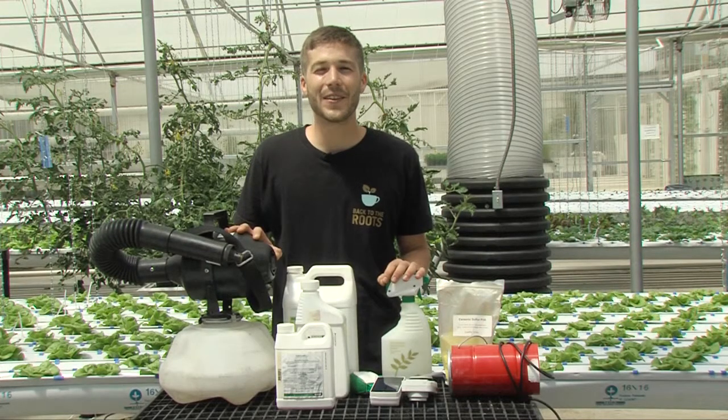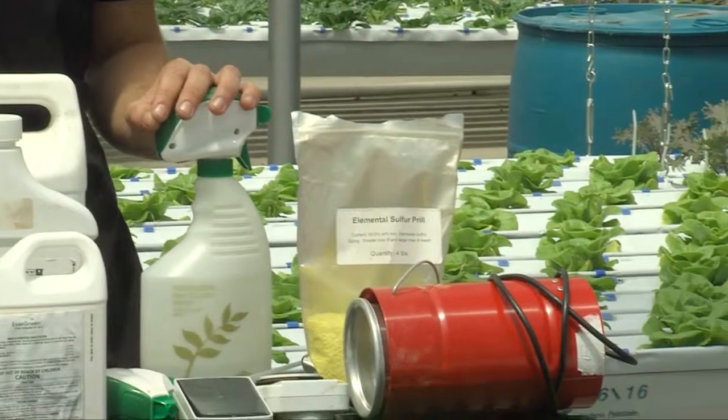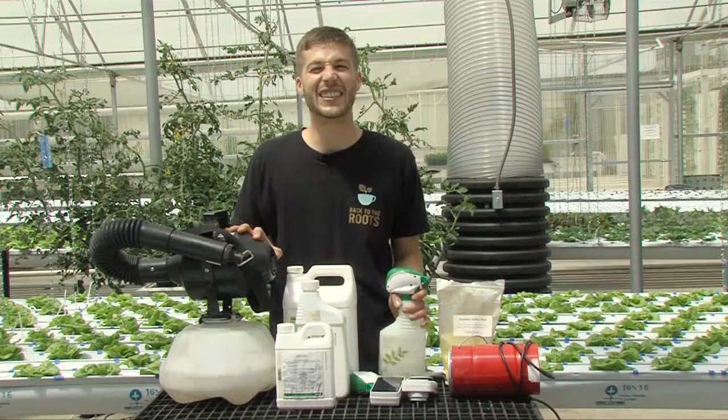These were some of my favorite pest management gadgets. To learn more, please follow the link and you can sign up for a class with me or another expert in your area. This has been Diggins Garden Tech.